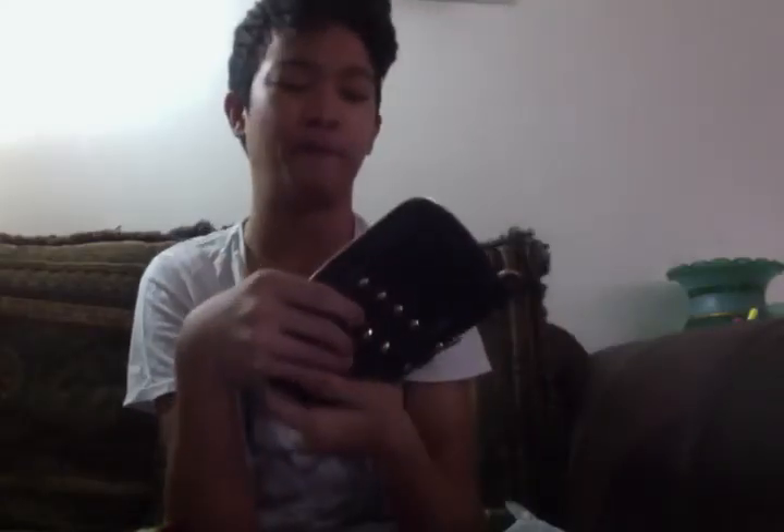And then the right picture — one, two, three, four, five, six, seven, eight, nine, ten, eleven, thirteen — so, yeah, thirteen card slots.